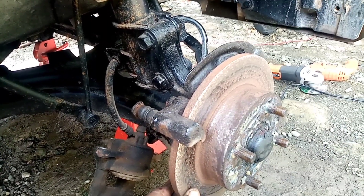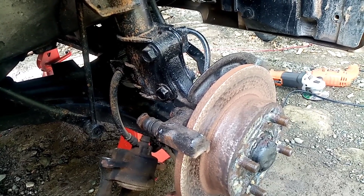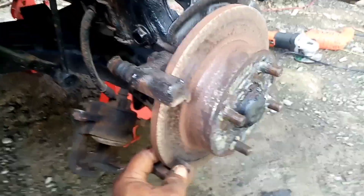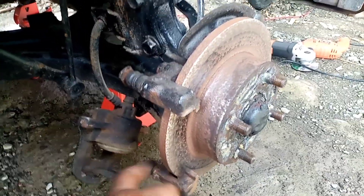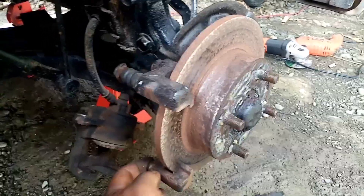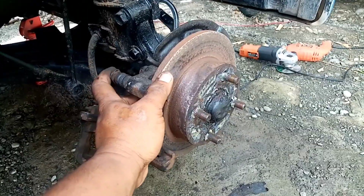Yun lang guys, sana nakakuha kayo ng kaalaman kung bakit yung preno ninyo pag nagpreno kakagat pero pag bitaw may maiiwan na tunog na parang kumakayas, shh shh shh ganyan. Ito yung dahilan: nag stack up at saka ito, piston caliper, tsaka ito, slider bolt. Maraming salamat, this is otobation, God bless you, at magandang umaga.